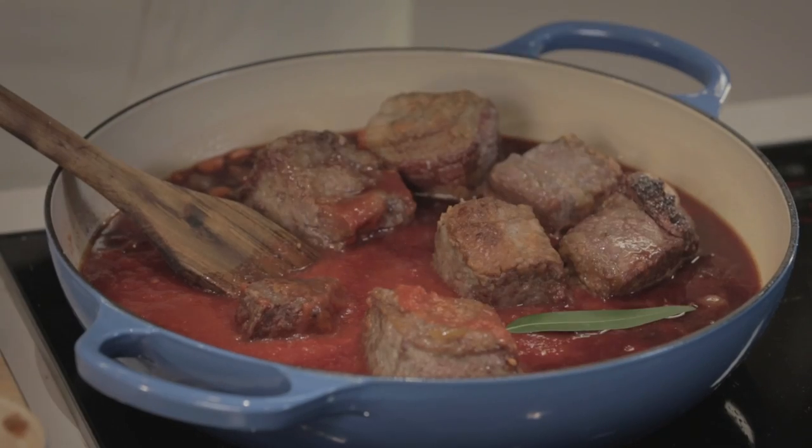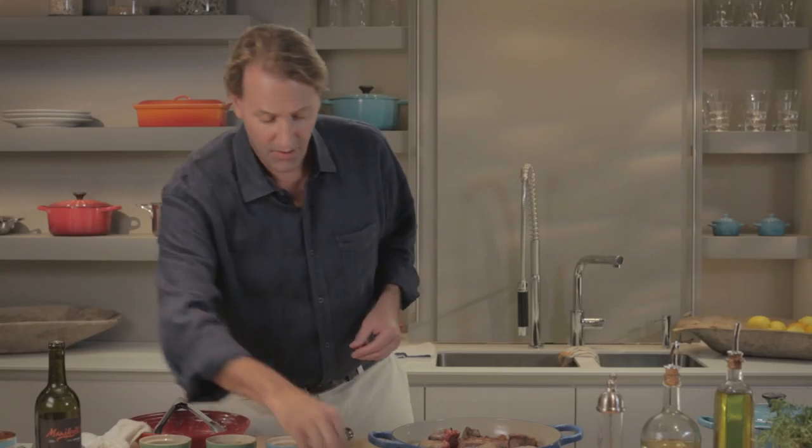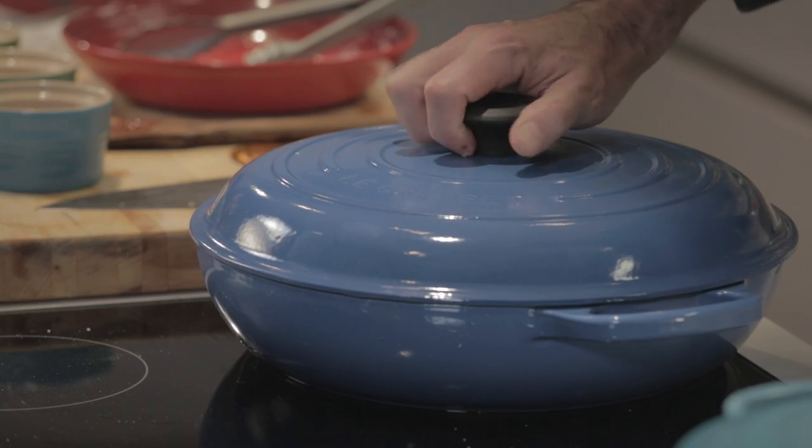Add a bay leaf or two — it gives it a nice savoriness. Season as you go. The short ribs were seasoned. Cover that to bring it up to heat, wait until it comes to a simmer, and then into a 300 degree oven. I think 300 degrees is the perfect braising temperature.